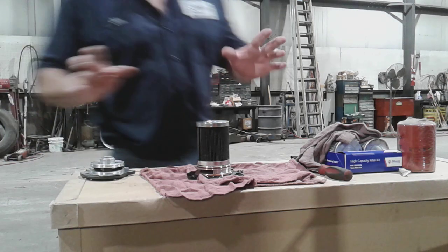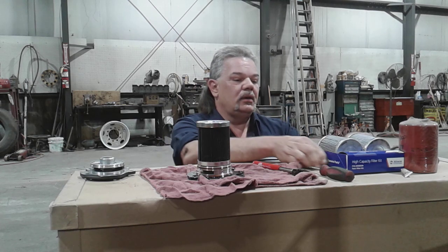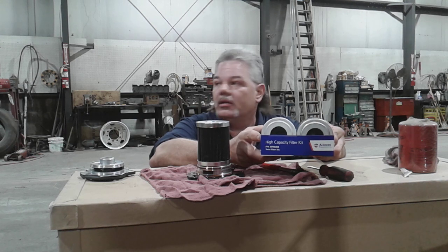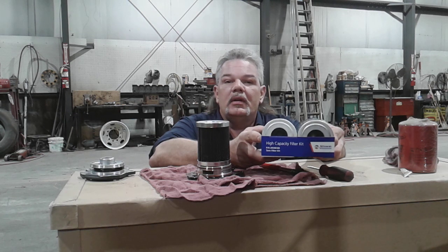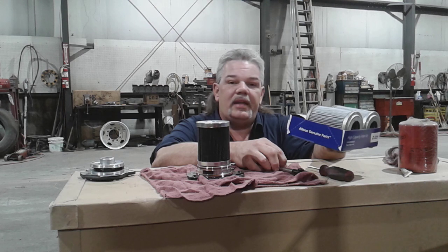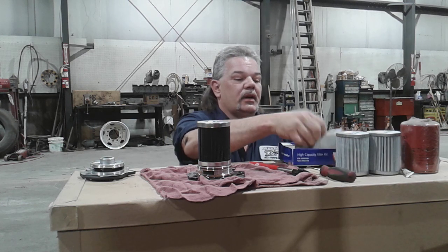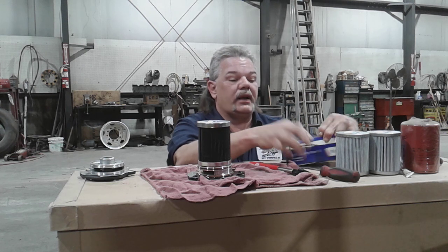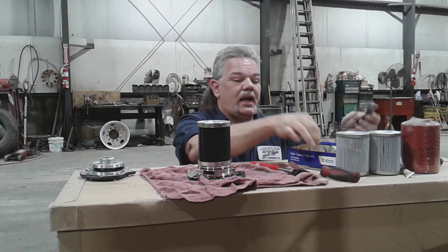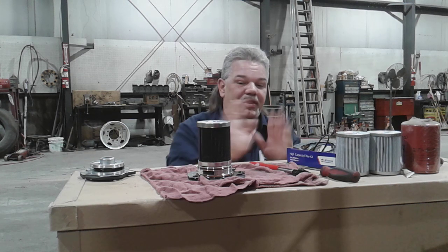By looking up the numbers, I was able to find this high capacity filter kit right from Allison Transmissions. Maybe your local international dealer or other truck dealer would have Allison parts available — you'd have to call around to find your closest Allison dealer. This part number is 295-58328, and this is for the MD-3060. It comes with two filters, a little instruction booklet, new O-rings, and new gaskets. So you get two filters, two gaskets, two large O-rings, two smaller O-rings, and an O-ring for your drain plug.